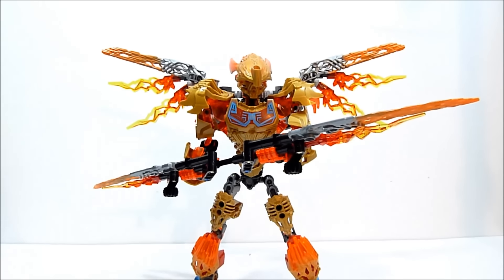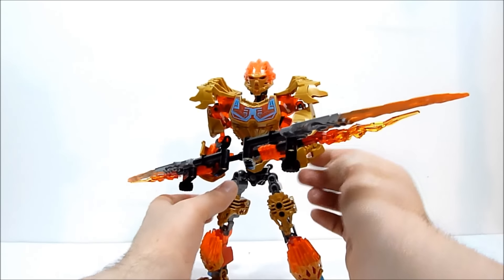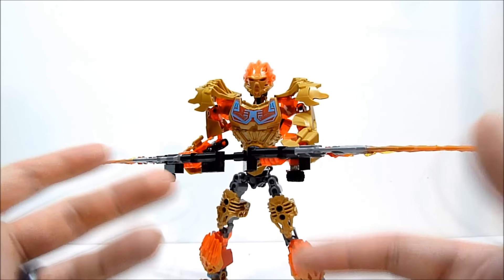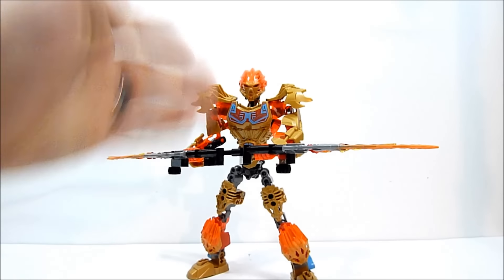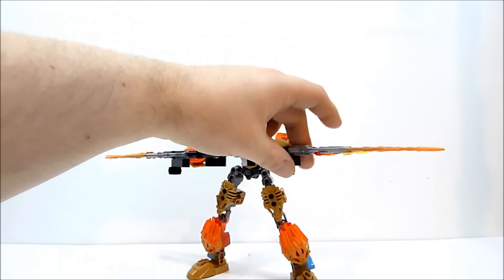Aside from the uniting gimmick, I don't really know that I would need a new Toa of fire. I actually think the regular Tahu looks cooler to me, but again that's just my opinion - you guys may like this guy a whole lot. I do like this guy a whole lot, I just don't know if I particularly need him in my collection. The uniting gimmick is really cool, I like the new mask, I think it's pretty cool, and it is a neat weapon.